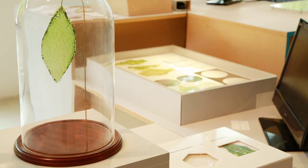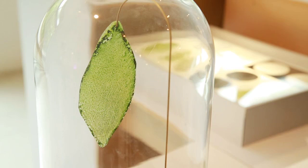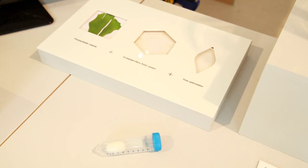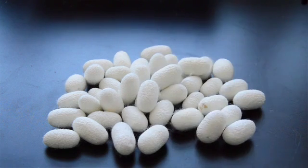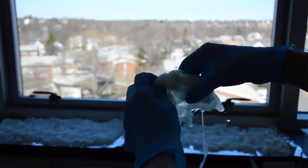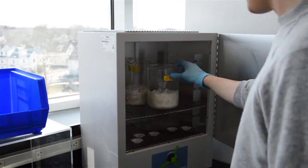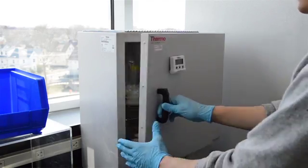Silk Leaf is the first man-made biological leaf. It's a material that uses photosynthesis to absorb CO2 and transform this using light into oxygen, thanks to a material that is extracted directly from the fibers of silk. This material has an amazing property of stabilizing organelles or organic molecules inside its own matrix.